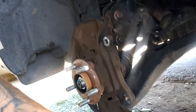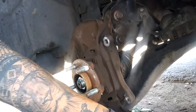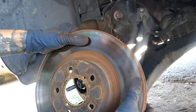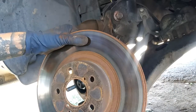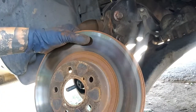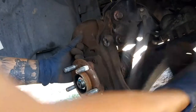If your rotor is stuck on there — which this one wasn't, so I can't show a great example — what you can do if you're replacing it is bang on it with at least a two-and-a-half pound hammer or above, and bang on it from left and right. Just keep banging back and forth until it breaks free, and if not, you can hit it from the inside out.